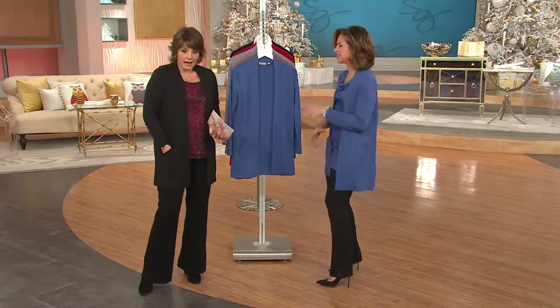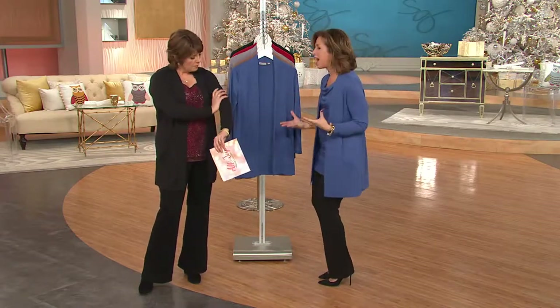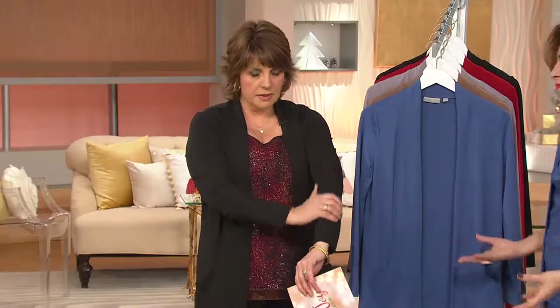Easy, comfortable. I love the shine with it because it doesn't fight the shine. That simple, classic cardigan — it's great for the holidays as well and beyond. I mean, you'll wear it all the time.